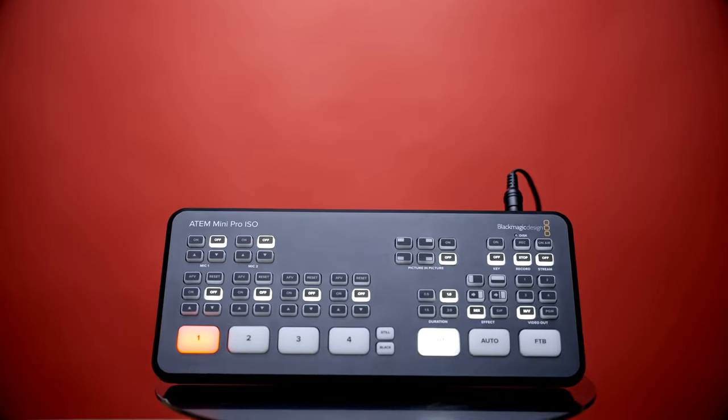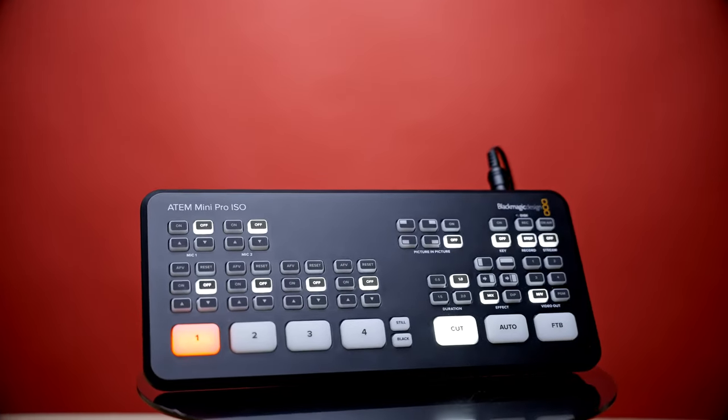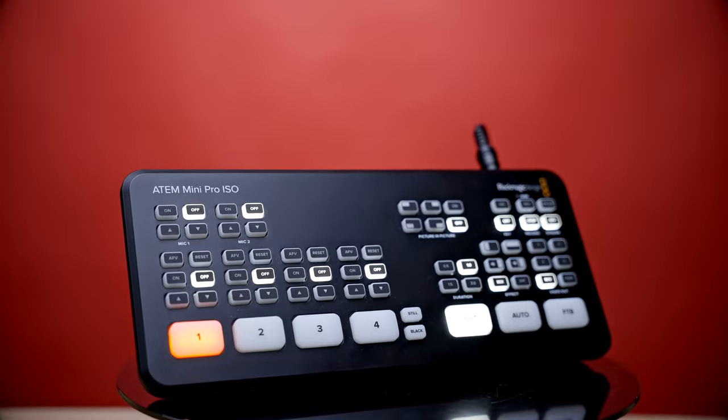I've been using the ATEM Mini Pro ISO to record my podcast and switch cameras at source, and it's been unbelievable.